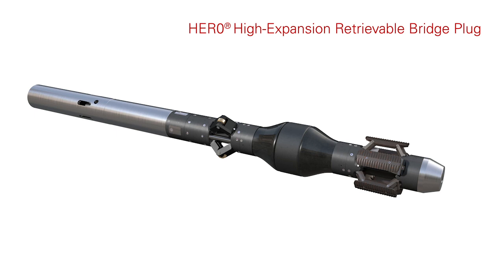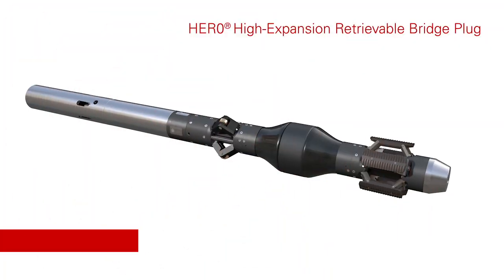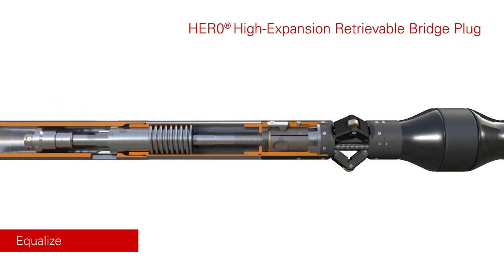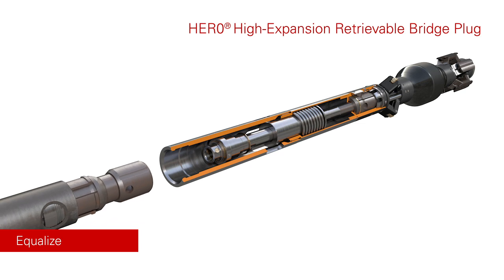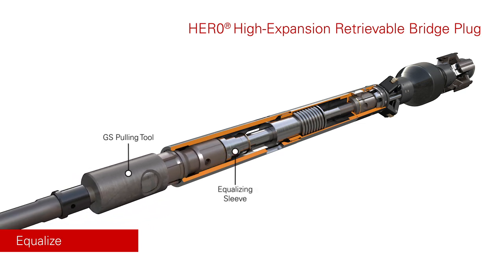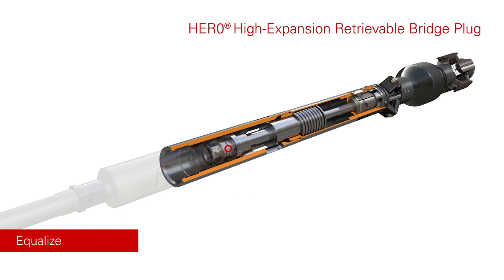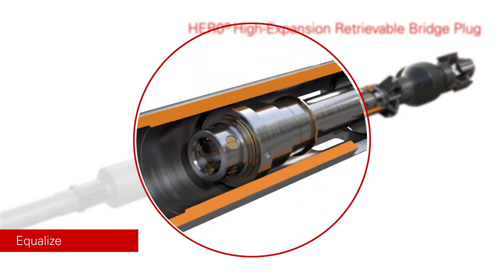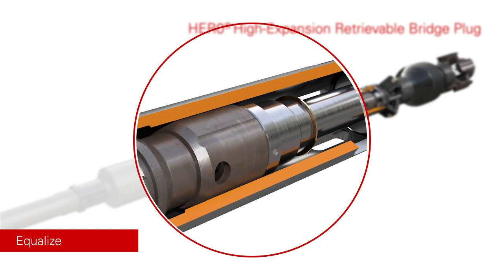The HERO RBP is now set, providing the required isolation. Equalisation is an integral function of the HERO RBP. An industry-standard GS pulling tool engages the equalising sleeve. Then jarring down will shear the screws, allowing communication from below.